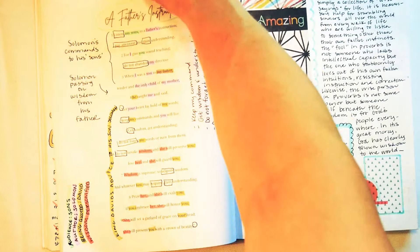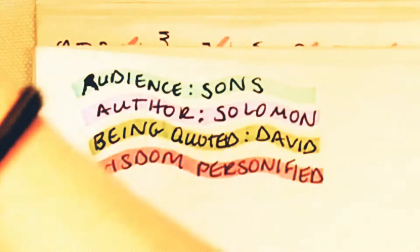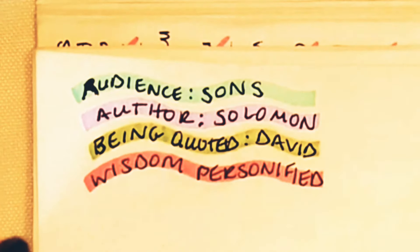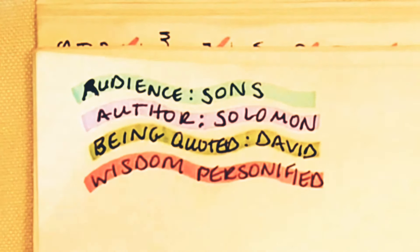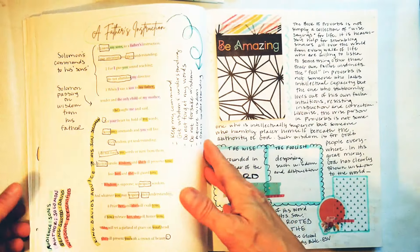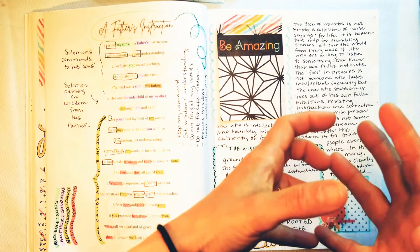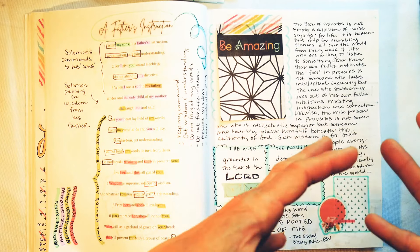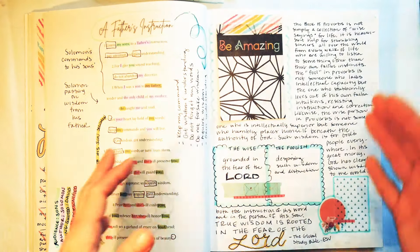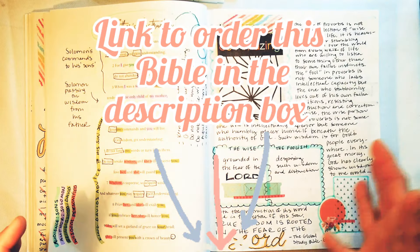I highlighted with four colors on this page — some pages I do differently than others, and if that makes you cringe I apologize, but I have ADHD. I'm very creative so I like to change things up. I made myself a little key here: I found the sons in aqua, the father in purple, David being quoted in green, and wisdom personified. Solomon personifies wisdom in this whole book of proverbial wise sayings, sharing them with his sons and ultimately with us.